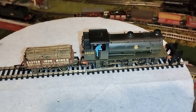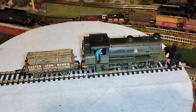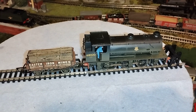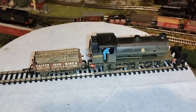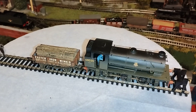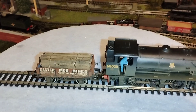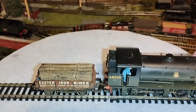Hello everyone, Tommy the Tank here. I've been experimenting with ways of uncoupling locos from the wagons, or vice versa, wagons from the locos, and I've come up with a system which seems to work quite well. I'll just show you.